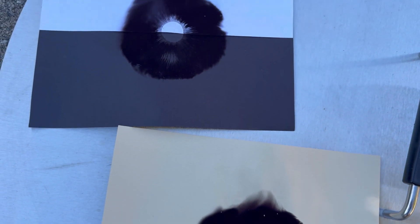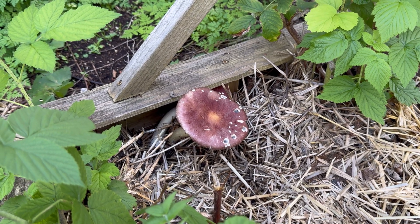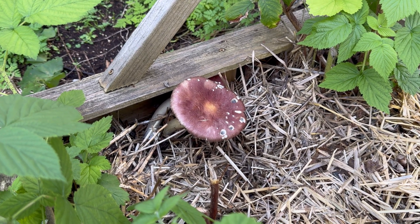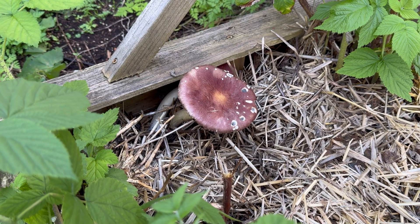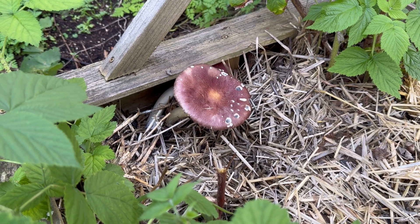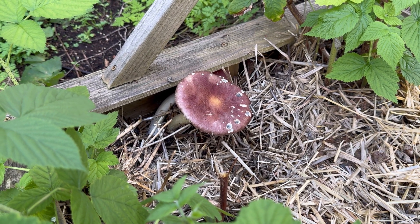This is a neat and educational fall project you can do as a family. Hey guys, we are going to make a couple of spore prints from these wine cap mushrooms. These are more on the mature side and they are already starting to release their spores, so they're not going to taste that good. So we're going to go ahead and harvest them and make some spore prints.